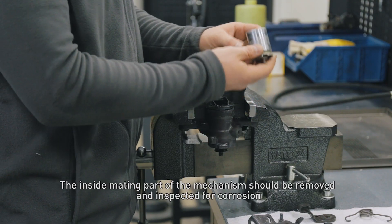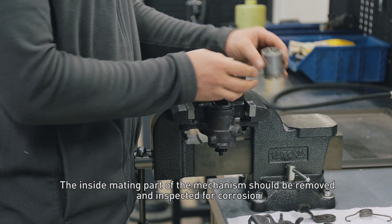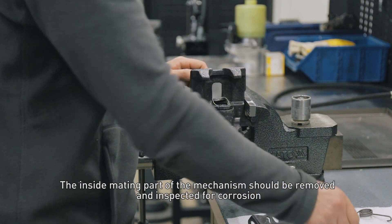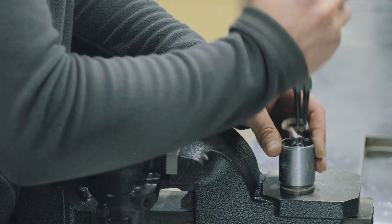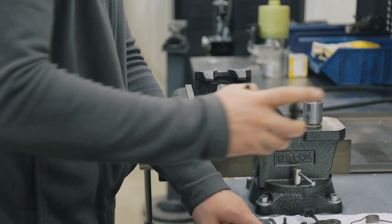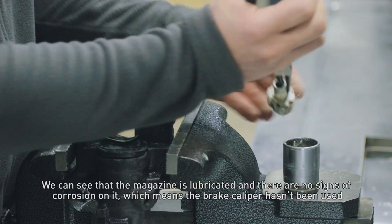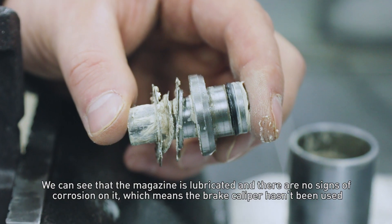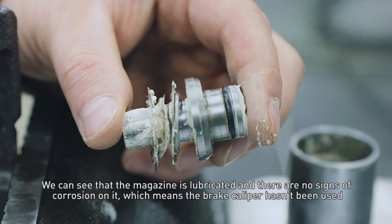The inside main part of the mechanism should be removed and inspected for corrosion. You can see that the mechanism is lubricated and there are no signs of corrosion on it, which means the brake caliper hasn't been used.